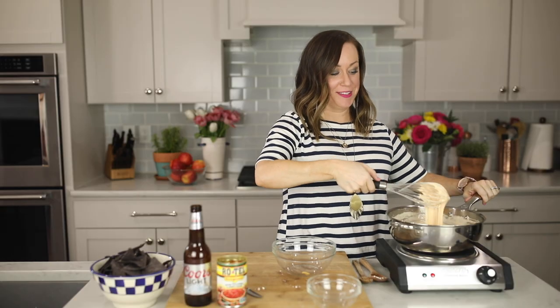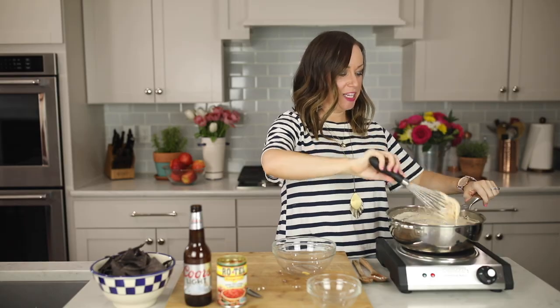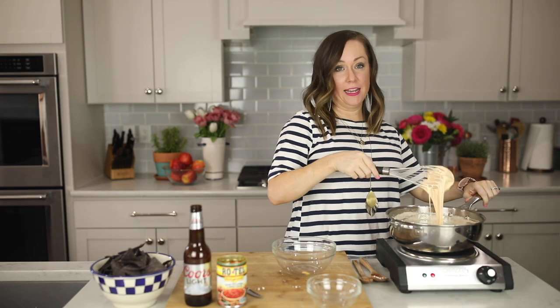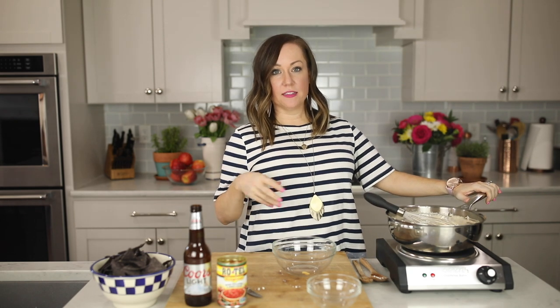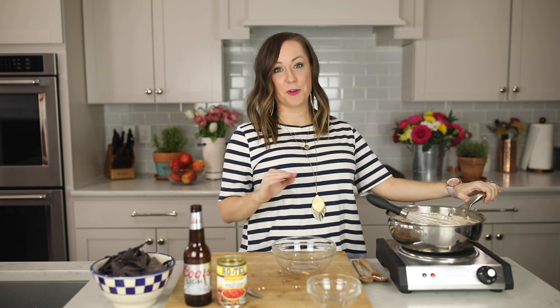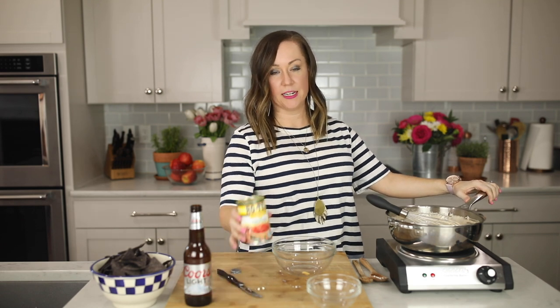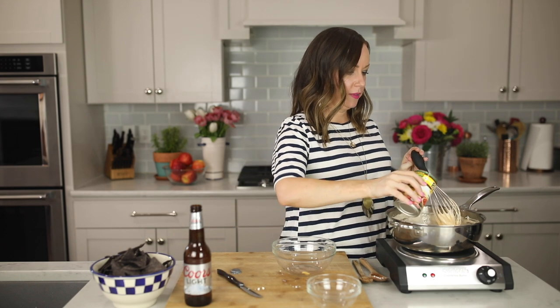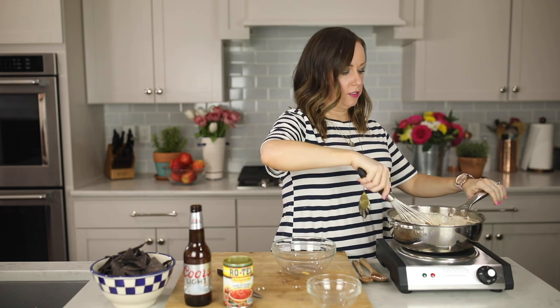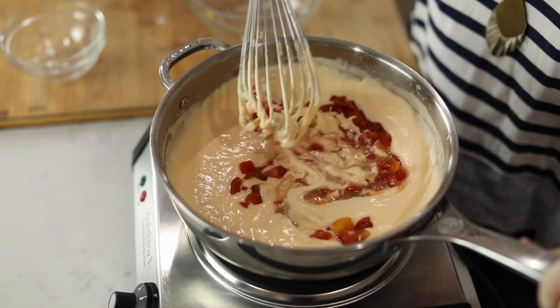You can see things are nice and melty and gooey and amazing, just like a great cheese dip. Now we're gonna add in a can of Rotel — you don't have to drain it. We're just wanting some spice and some variation in the cheese dip, but you can eat it just like this. If you want it spicy, Rotel is the way to go.